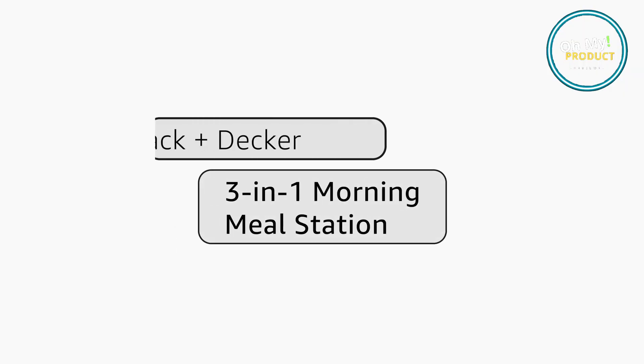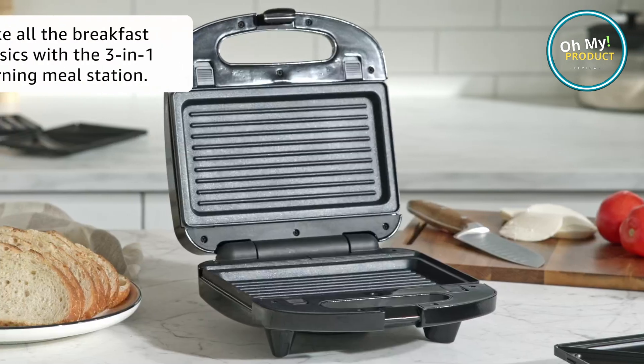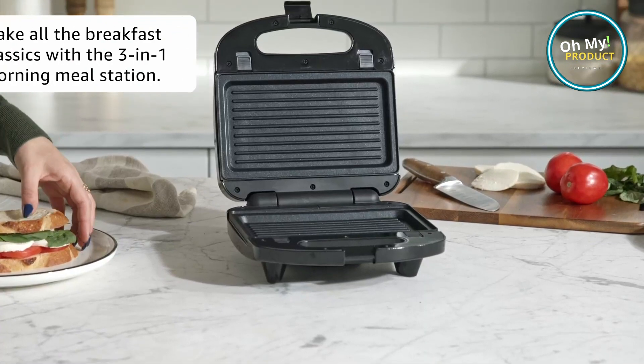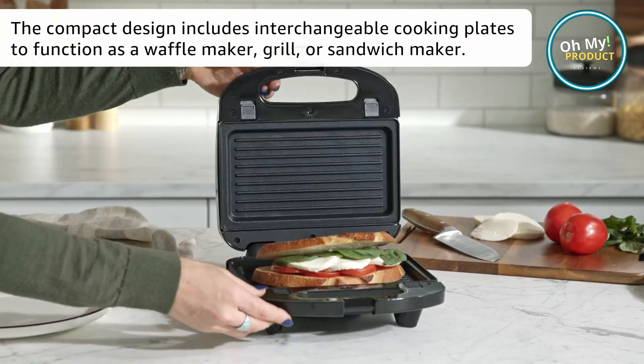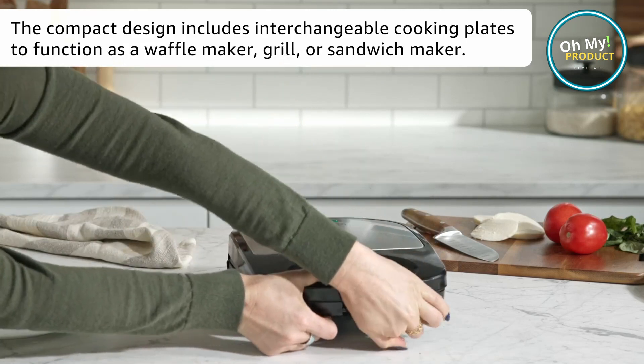This isn't just a waffle maker — oh no, it's a versatile kitchen assistant. Imagine fluffy waffles, perfectly toasted sandwiches, and juicy grilled steaks, all from one compact appliance. The Black+Decker 3-in-1 has non-stick reversible cooking plates, transforming it from a waffle maker to a sandwich maker, to a grill in a snap.